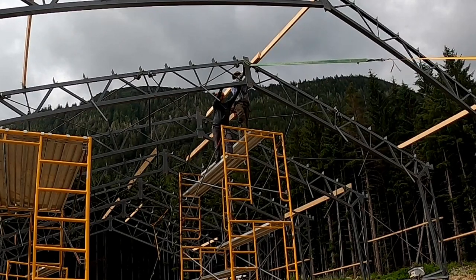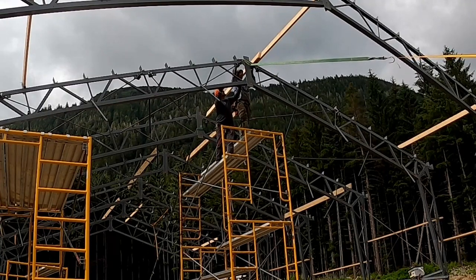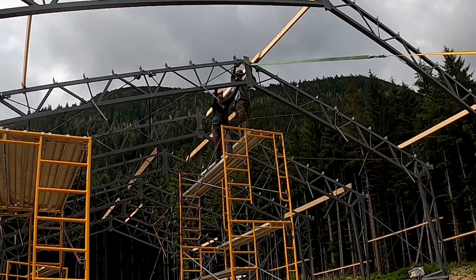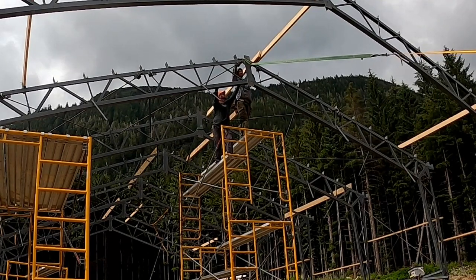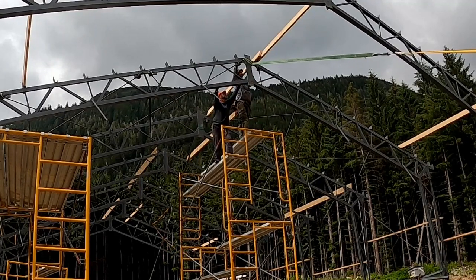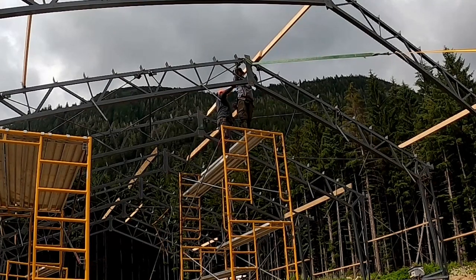We were trying to figure out why we couldn't get an appropriately sized board to fit between the two trusses. We would use straps to pull them apart and normally they should flex pretty well, so you could get the two-by-eight to drop right into place. However, that wasn't happening. Eventually we figured out those wind braces were binding, and that's what was keeping it from coming together appropriately.